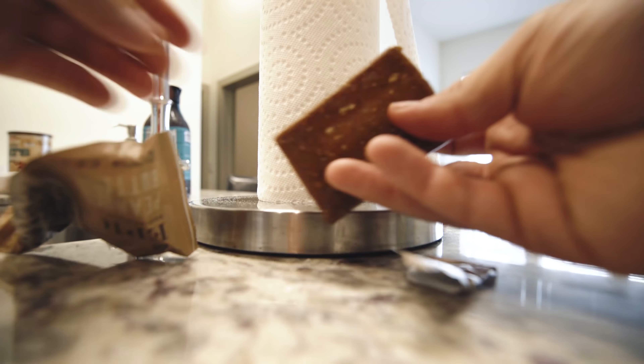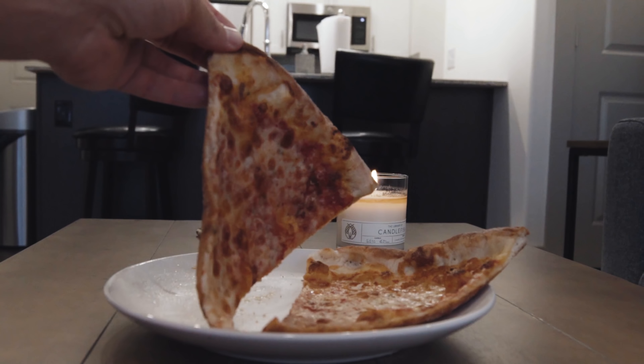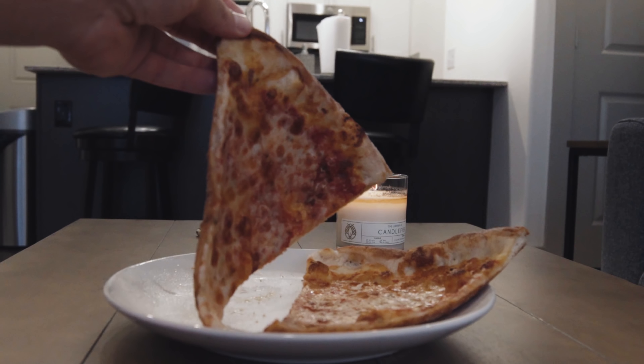Hey, what is going on guys, welcome to the video. Happy Sunday — it's a beautiful day outside, I love Sunday, it's my favorite day of the week. My diet gets a little bit lax on Sunday, so before I get into the crazy foods I want to have something a little bit nutritious. I'm gonna have an Epic Bar — I love these things, this is the peanut butter one, they taste so good.